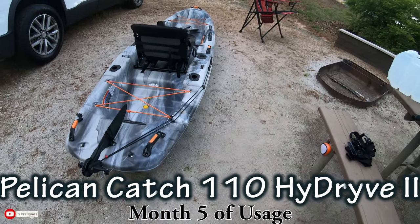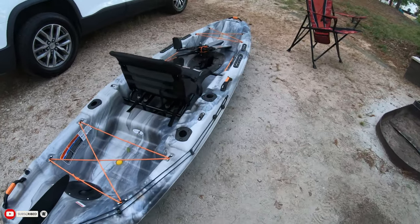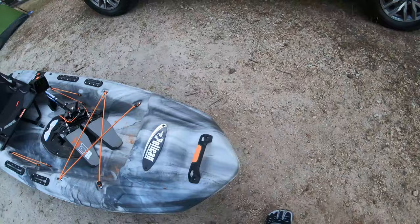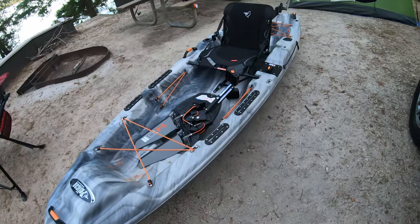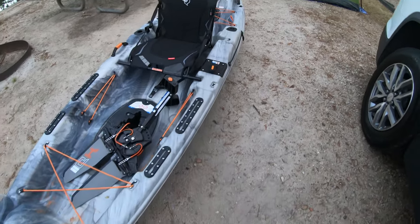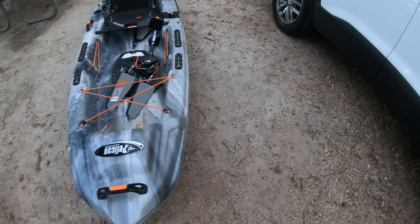Alright, kayak review. We got this bad boy January 5th from Academy Sports in Aiken, South Carolina. We've had it on the water probably 45 to 50 hours total — not a whole lot, but the weather gets kind of cold down here. I like it. There are a couple things I can complain about, but for the most part I like everything about it.